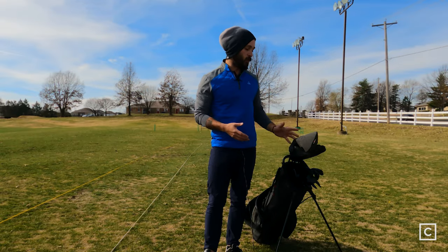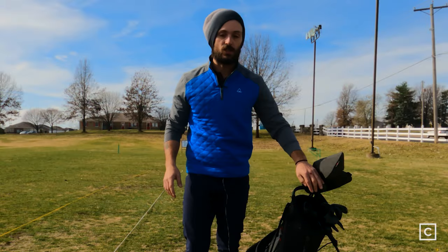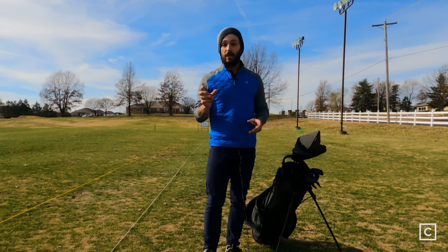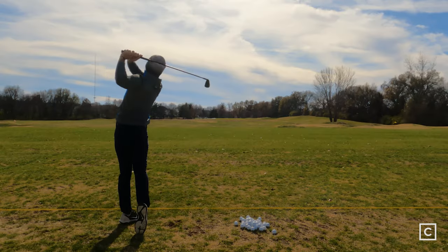They come in a variety of different sets. This one is a 14-club set, so it has everything: driver, three wood, five wood, four hybrid, all the way down five iron through the wedges. One thing I like about this is you get a 52, 56, and 60 degree wedges, and it looks like a milled wedge that you would buy individually. So if you're looking to get into something that looks good and you're a weekend warrior or just getting into the game, this set is right up your alley.